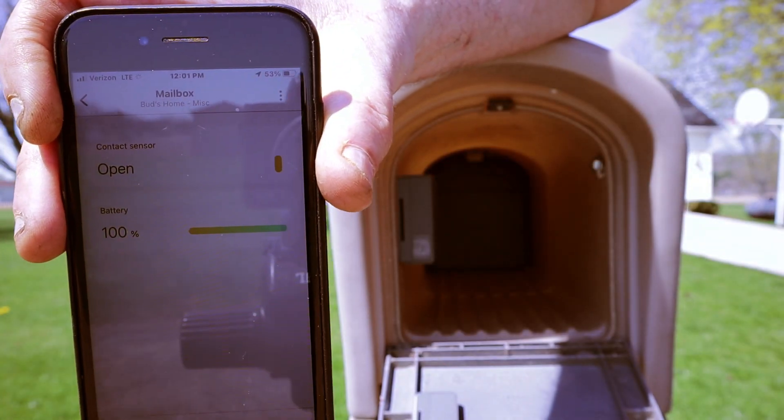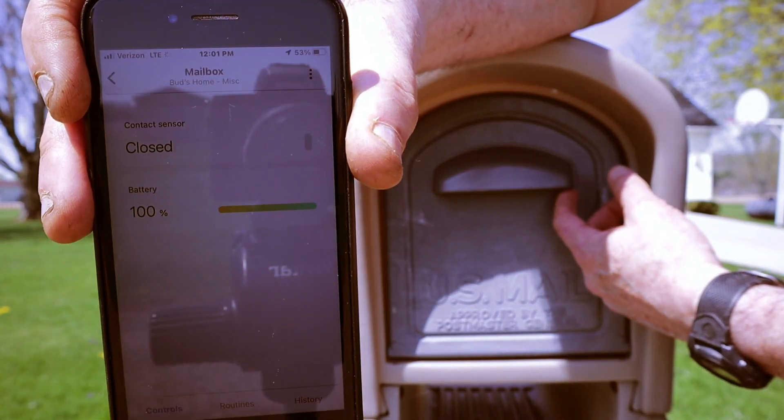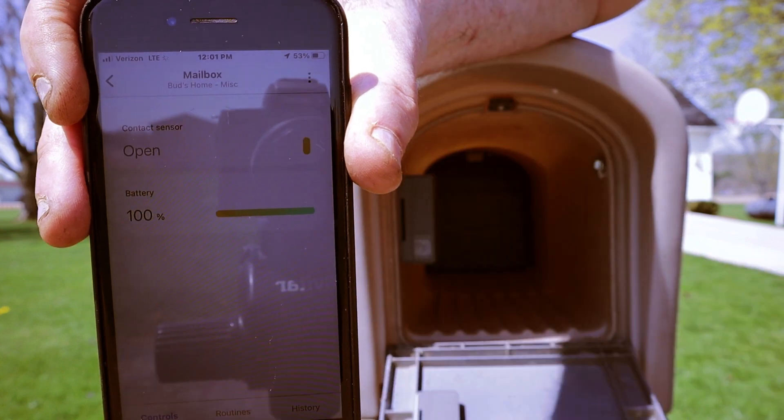Now let's open the SmartThings app and test the sensor's responsiveness. When the mailbox is closed, the sensor should register as closed, and conversely, when the sensor is opened.